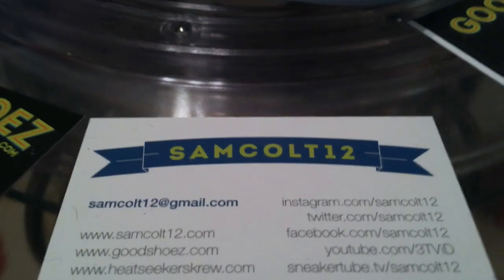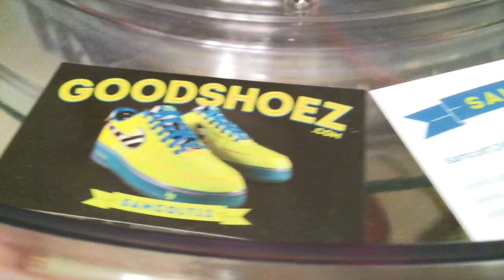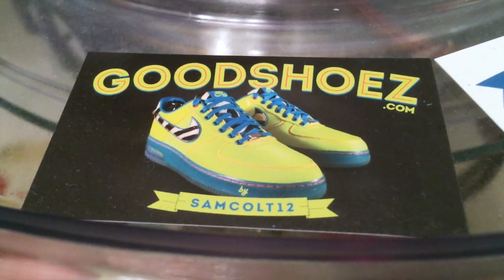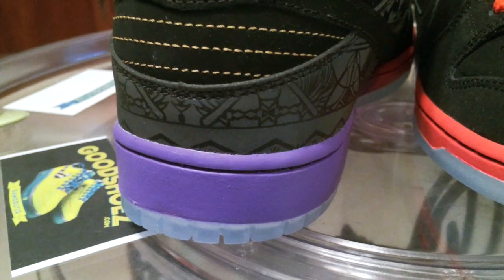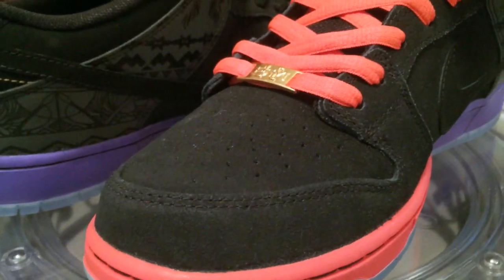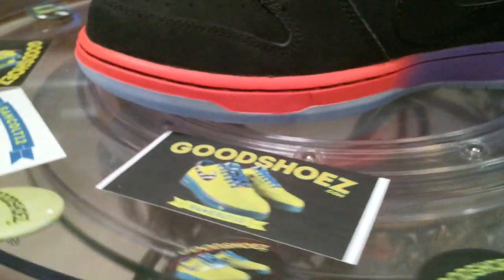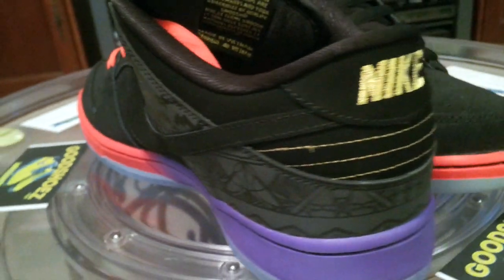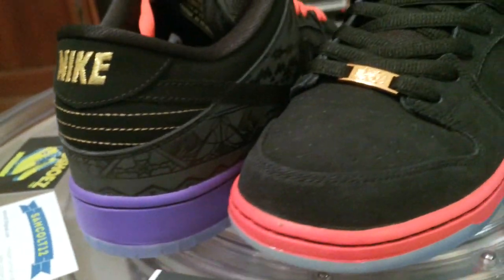As always, you can find me at samcolt12.com, Google Plus, Instagram, Viddie, YouTube, and all the rest. I will continue to sell my shoes at goodshoes.com from my collection over the next few years, and I will continue to buy and add more — so it could be a lifetime event for goodshoes.com, a chance to get them from the collection. I appreciate everybody who's helped support the site. Some of my better pieces may go on eBay to give everybody access to them. BHM Dunks — very nice.